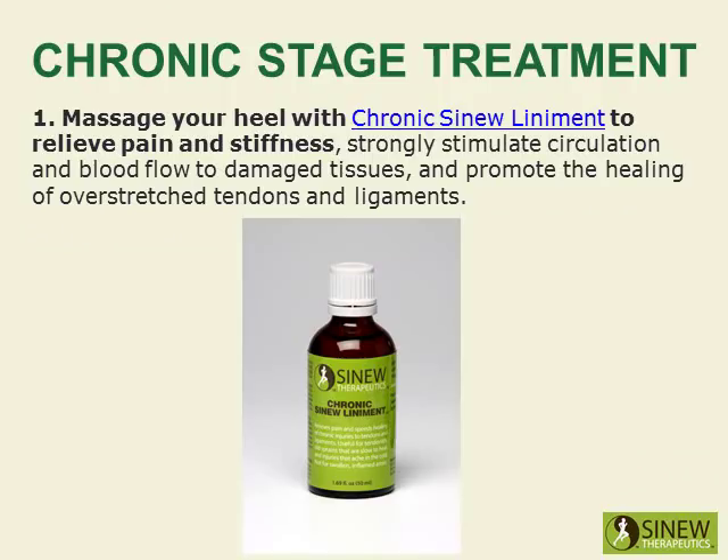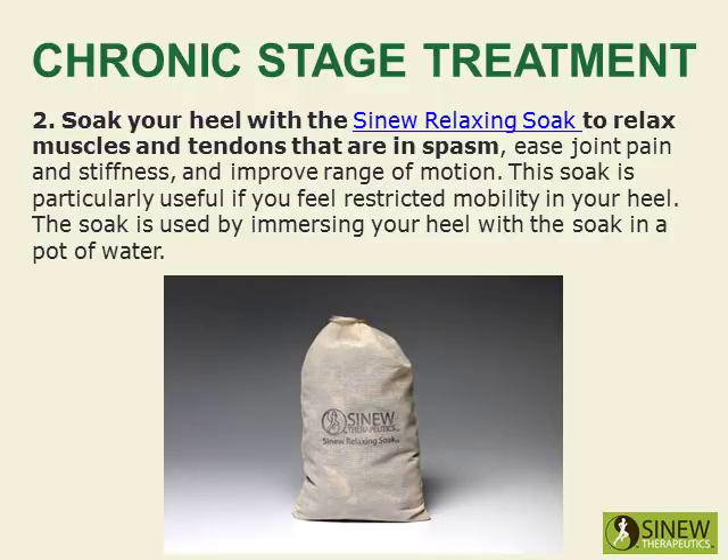Massage your heel with chronic Sinew liniments to relieve pain and stiffness, strongly stimulate circulation and blood flow to damaged tissues, and promote the healing of overstretched tendons and ligaments. Soak your heel with the Sinew Relaxing Soak to relax muscles and tendons that are in spasm, ease joint pain and stiffness, and improve range of motion. The Sinew Relaxing Soak is particularly useful if you feel restricted mobility in your heel.